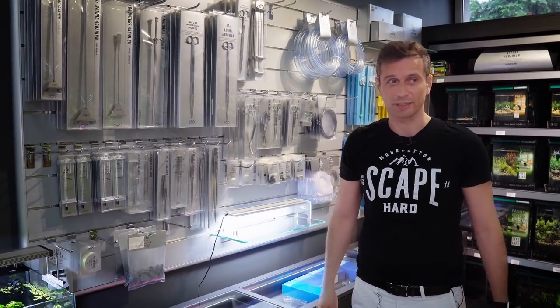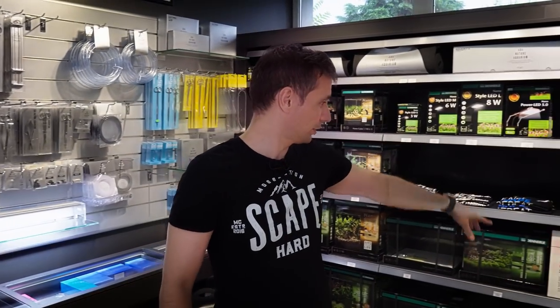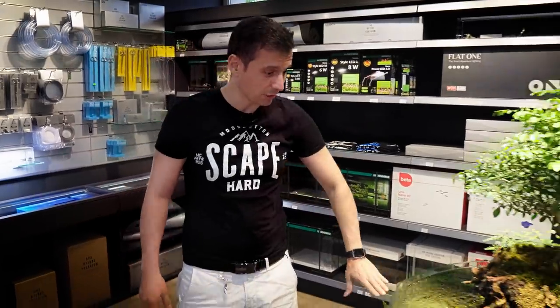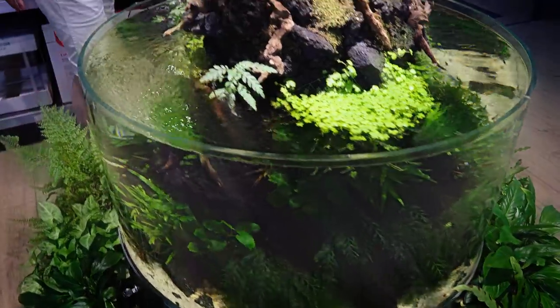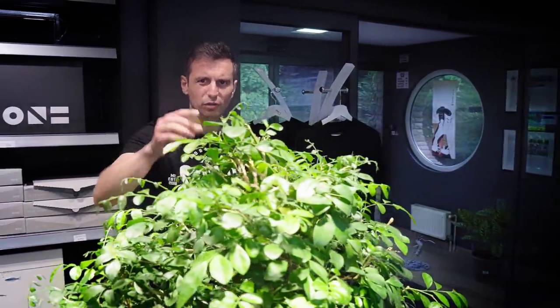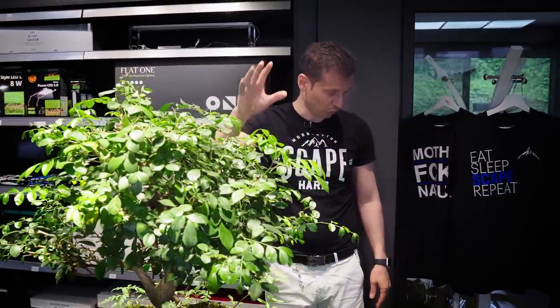Here we have some small Danilin Nano and other Vita Nano tanks, which is really nice. And this is quite a special aquarium — this is a round aquarium that you can go around, and there's a Bonsai tree on top: Orange Jessamine. You will find that in the description for the respective video later.